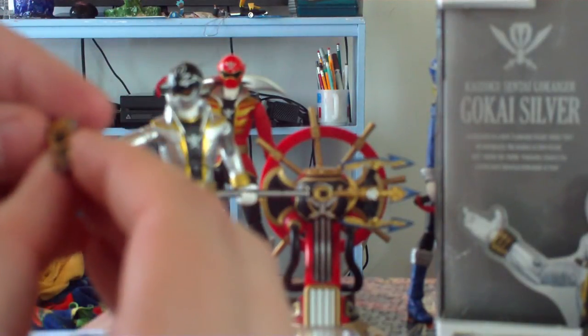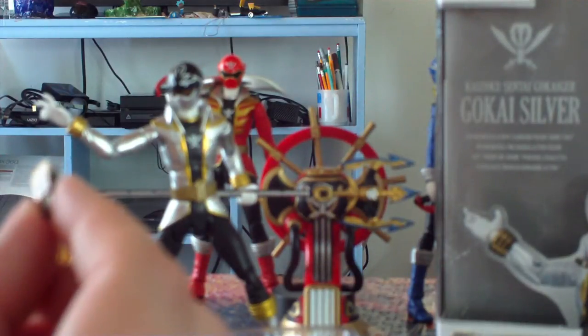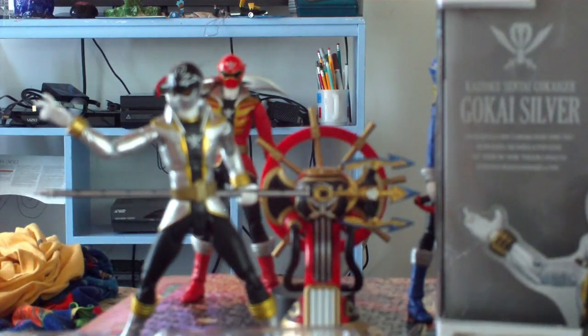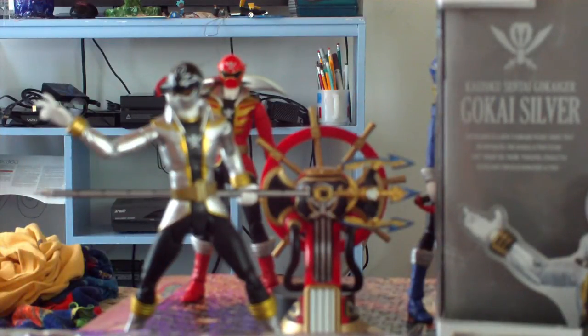We get a mini Gokai cellular — it does not open because I believe it's one piece, and it is fairly well detailed if you've seen it in either Gokaiger or Super Megaforce. The numbers aren't detailed, but that's understandable, because the buttons are too small to have all the faces of the past six rangers on them. That would require a lot of man-hours.